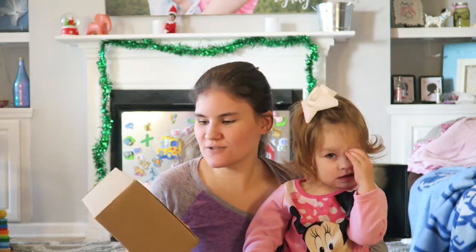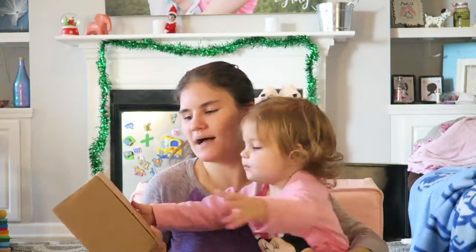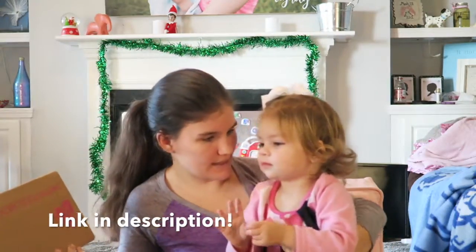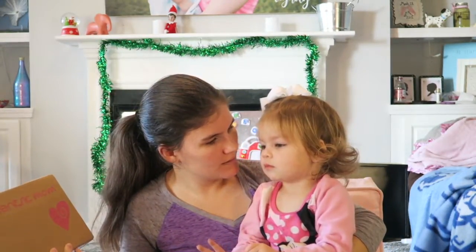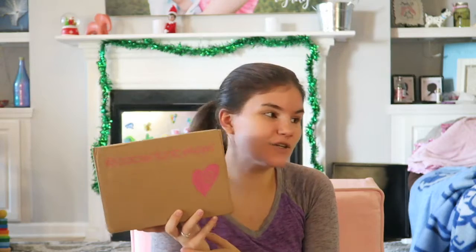Hey guys, today we are here to do an unboxing video. This is by Ecocentric Mom. We're going to open it and see what's inside. They did send me this free of charge, but all opinions are my own. This is a mom and baby box — they also have a pregnancy box and just a mom box. Since I have Kinley, who just turned two, I thought the mom and baby box would be perfect.